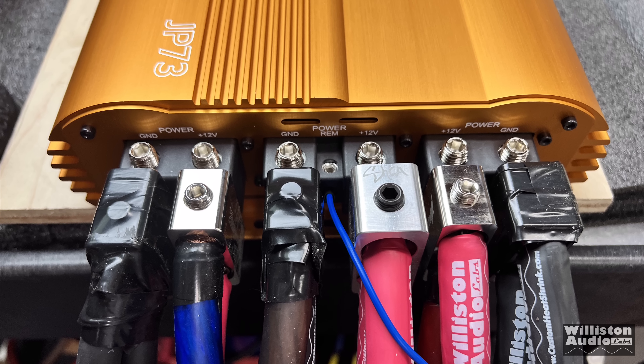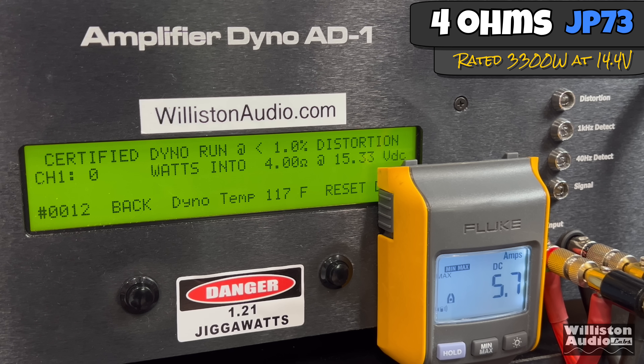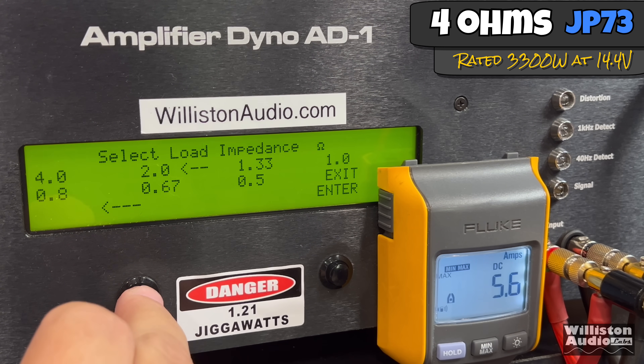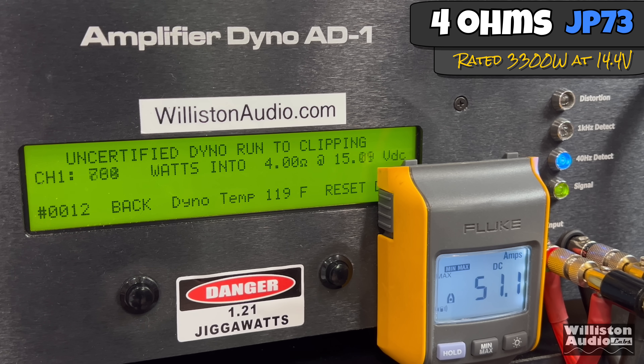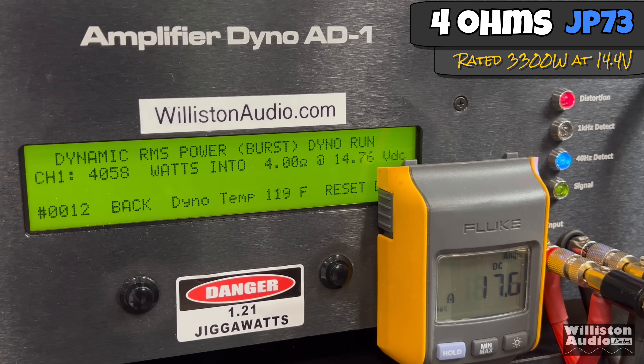Moving to the JP73 with six runs of power and six runs of ground. At 4 ohms it's rated 3,300 watts at 14.4. Certified to 1% distortion, we get 3,883 at 14.91 — voltage is strong because we're starting higher with the lithium bank. Uncertified up to the clipping point on the 40 Hz track, we get 4,402 at 14.79. Then on the dynamic track at 4 ohms, over 4,000 watts — 4,058 at 14.76.